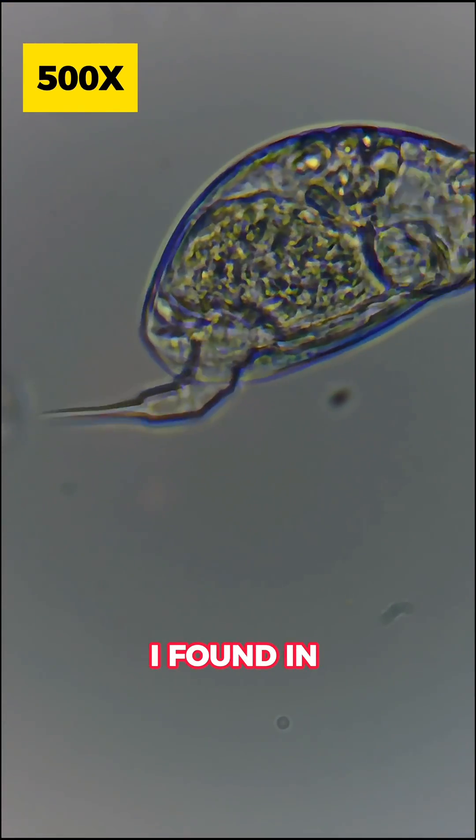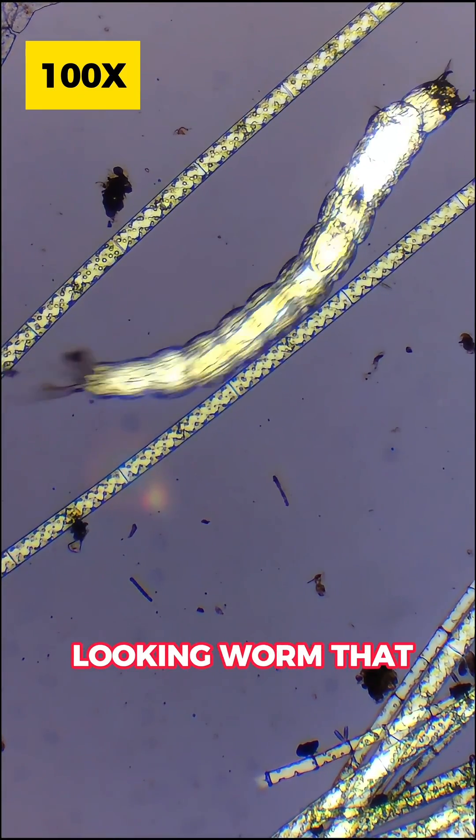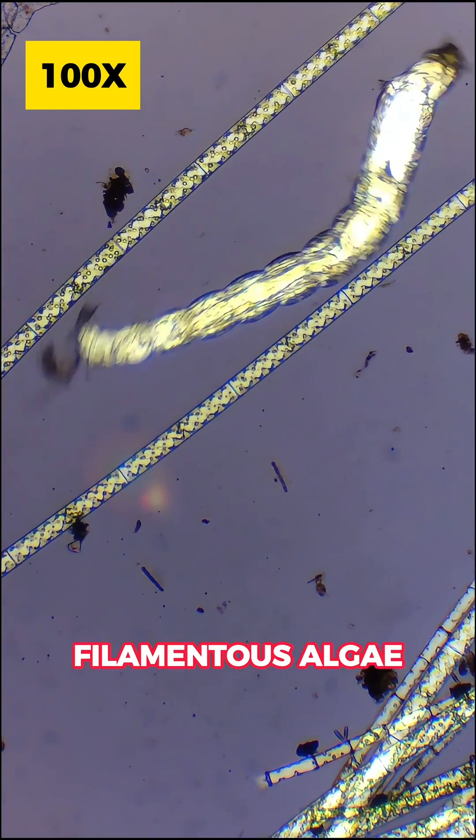Here's another rotifer that I found in the sample at 500x magnification. I also found this nasty looking worm that was stuck in between two filaments of algae.